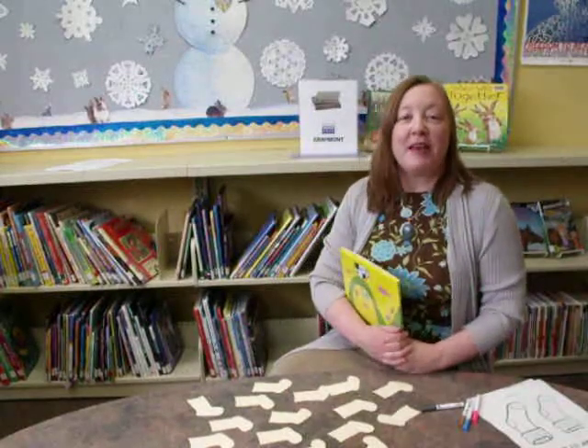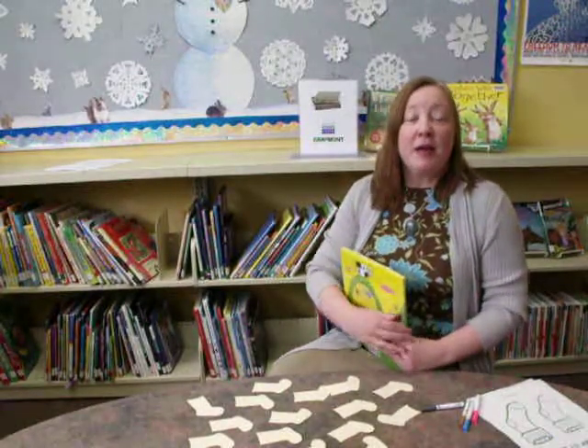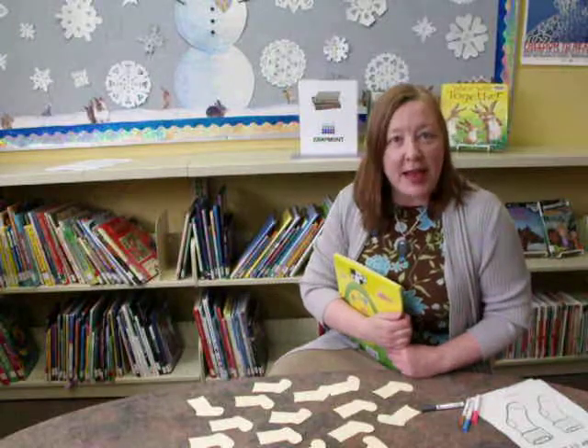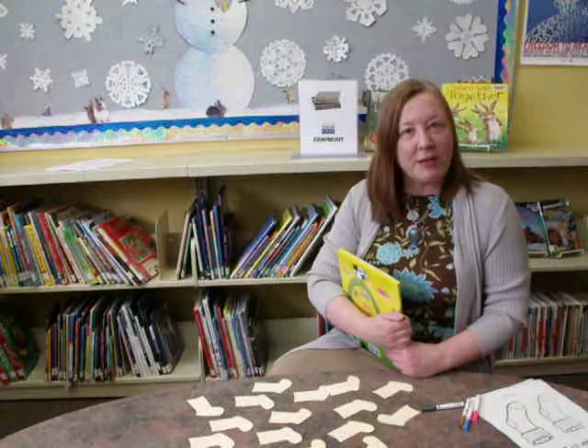Hi, this is Rose from Bighorn Library. Thanks for joining us again today. If you like the video, go back and let it play through, and this time let the ad play, and we'll make a little money from that. Thank you very much.